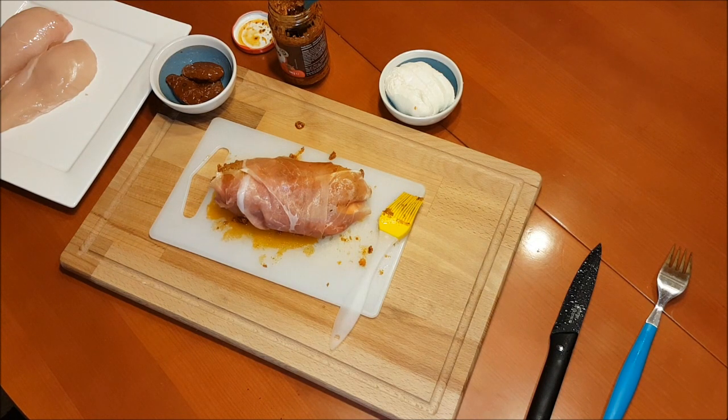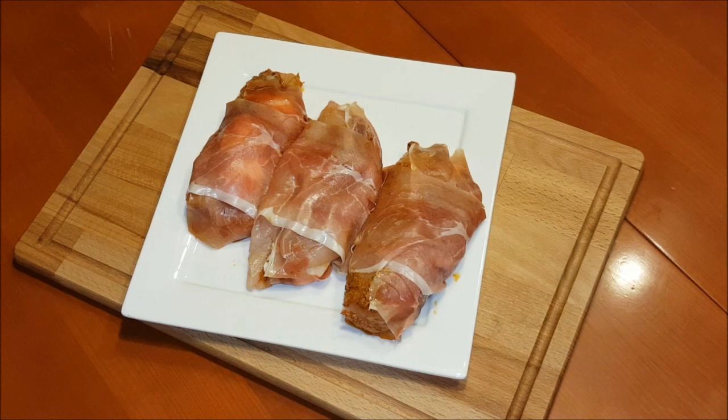Das Gleiche mache ich auch mit den anderen beiden. So, alle drei Teile sind gefüllt und können damit auf den Grill. Auf geht's!